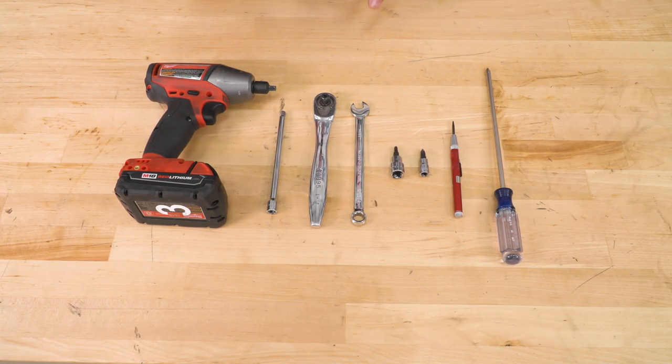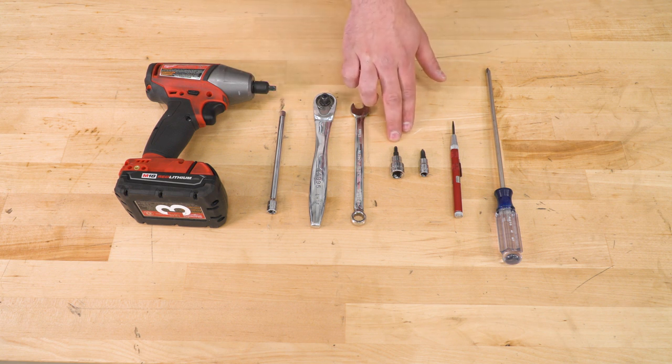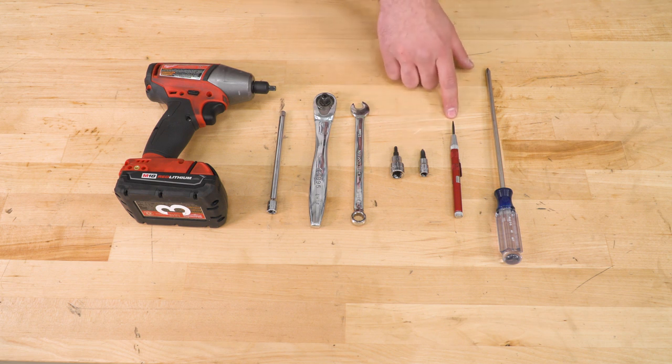Tools needed for this install include an impact gun, an extension, a ratchet, an 11-millimeter wrench, a 5/32 hex socket, a Phillips head bit, a center punch, and a Phillips head screwdriver.